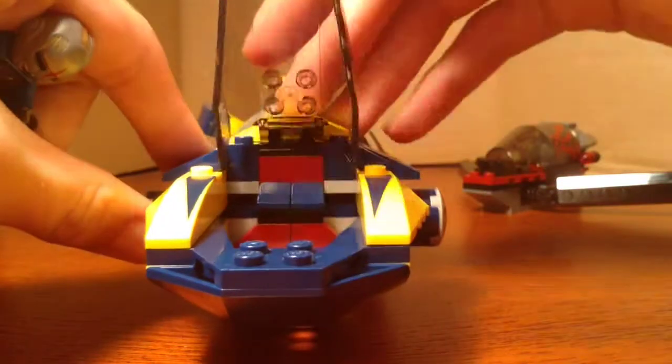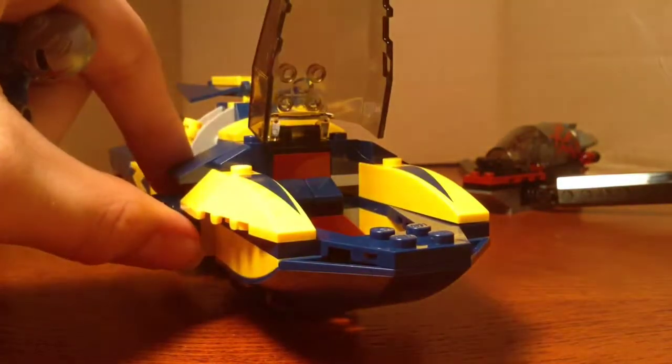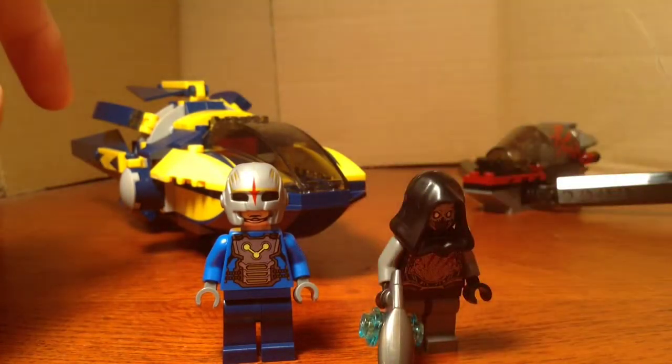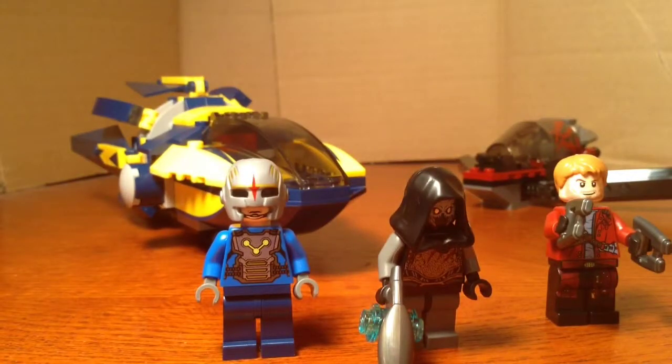All in all, this set is an okay Marvel set. Before we go, I just wanted to say — what is up with the red in here? I don't understand that. They should have made that blue too, because it's just bothering me. Anyway, this set was okay. It wasn't the best of Marvel sets. I mainly just got it because of the figures and how cool it looked, and it was only $20. This set is decent — I'd recommend it. Go pick it up. It is pretty cool when you play with it. However, it's still not the best of sets.